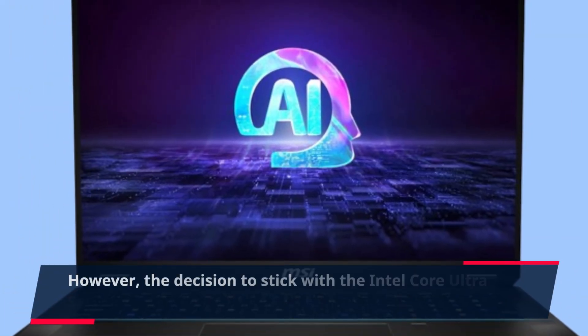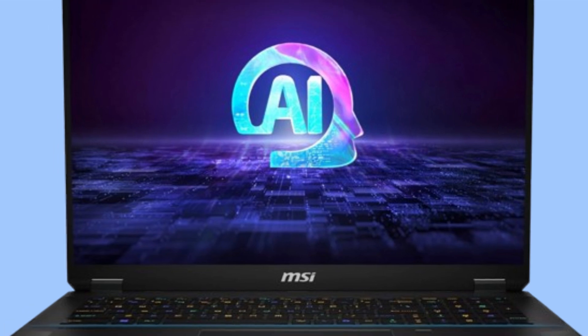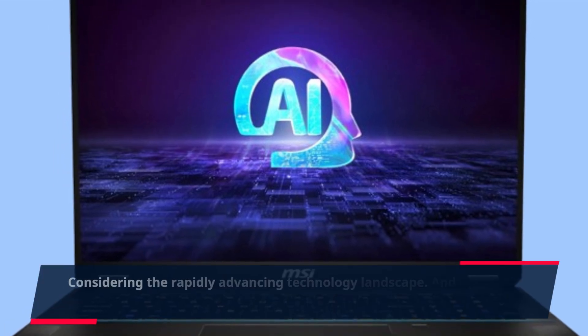However, the decision to stick with the Intel Core Ultra Series 1 might give potential buyers pause, considering the rapidly advancing technology landscape.